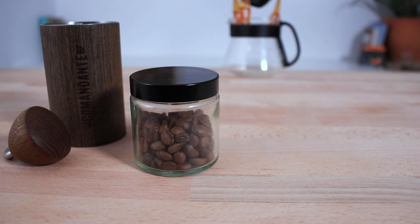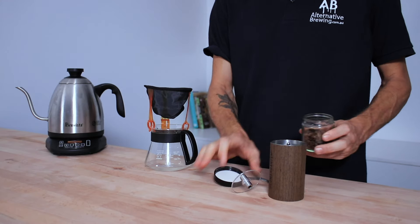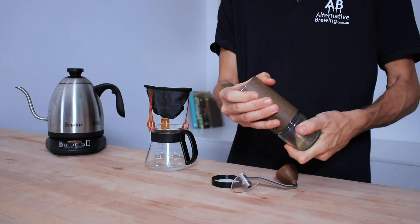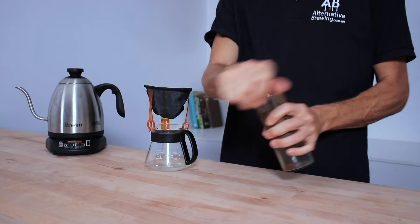First, weigh the beans out. I'm using 20 grams, which is around two and a half tablespoons of beans, and I have mine pre-weighed into my grinder catcher already — this is something I would do if I was going on a hike, to cut down on having to take scales. Grinding fresh beans always makes your coffee taste better.